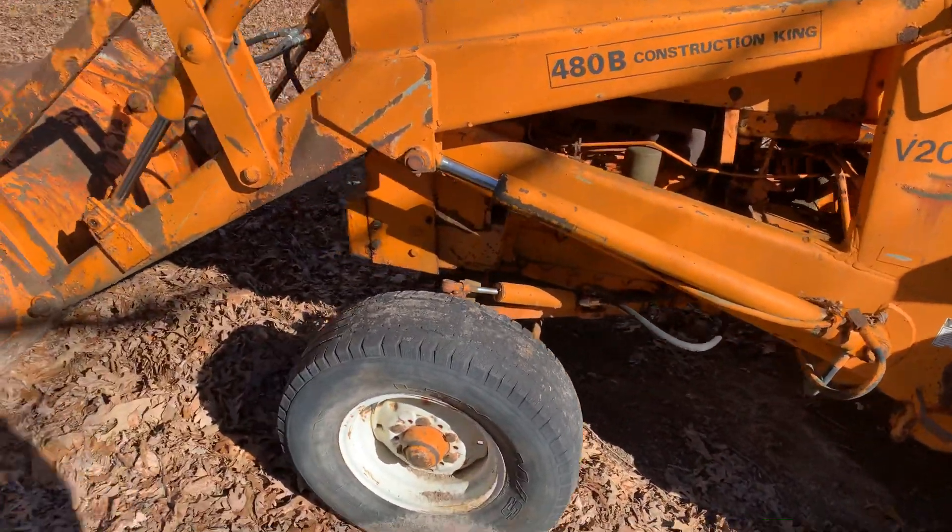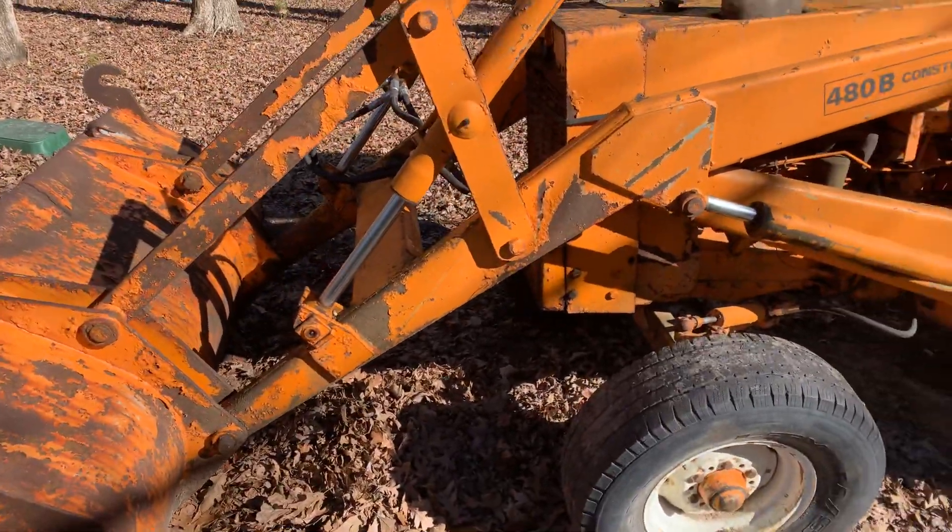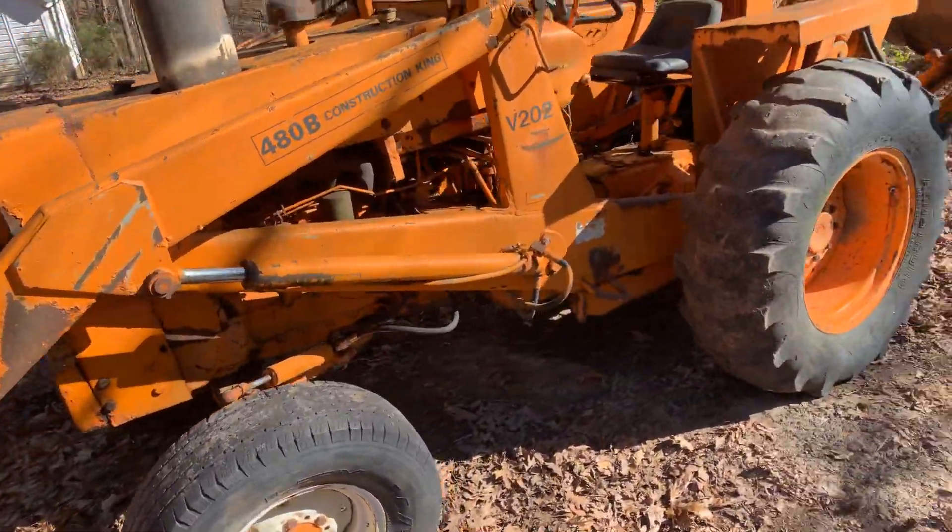All right, here's my case backhoe up for sale. I just wanted to post a video to show the hydraulics working.